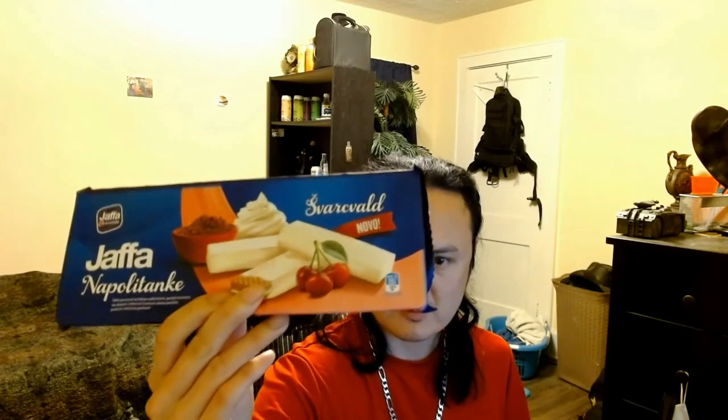Hey guys, this is Traitor's Quest. I have finally got the chance to review this package. It says Napolitankee — spelled N-A-P-O-L-I-T-A-N-K-E — and it does say Java.